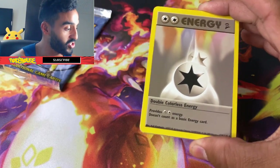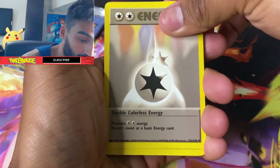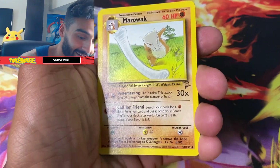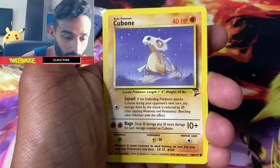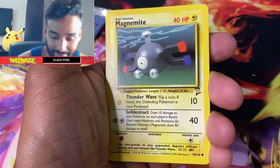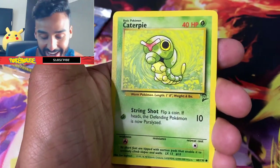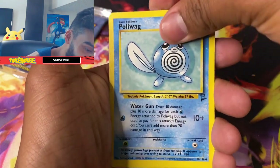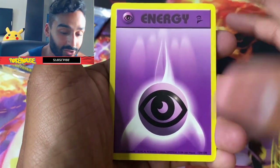I want to make sure I've got some nice lighting here. So we got that Double Colorless Energy, got a Butterfree, got a Marowak, got that Cubone, got a Magnemite — I just love seeing all these old vintage cards. Got a Caterpie, classic. Got a Poliwag, and there's the energy card.